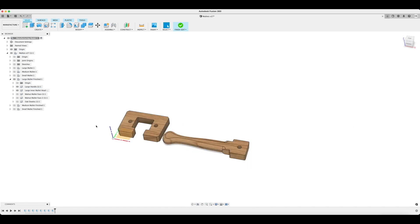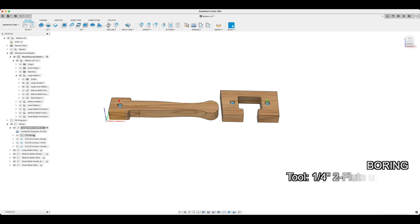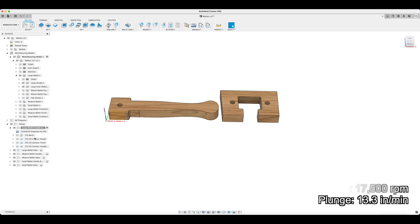Now that my components are nested in the manufacturing model, I can create a new setup that references that manufacturing model to create my toolpath. My first toolpath is a boring operation to cut the holes for the alignment dowels. I'm using a quarter inch two flute upcut bit at 17,500 RPM, and I'm using that same bit and the same speed for all my operations.